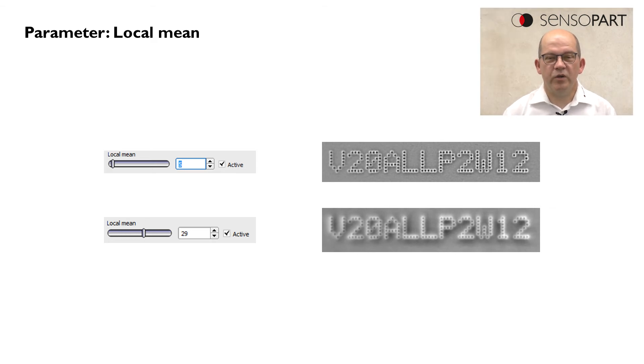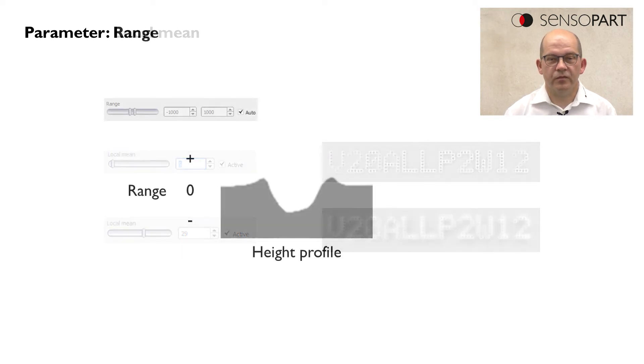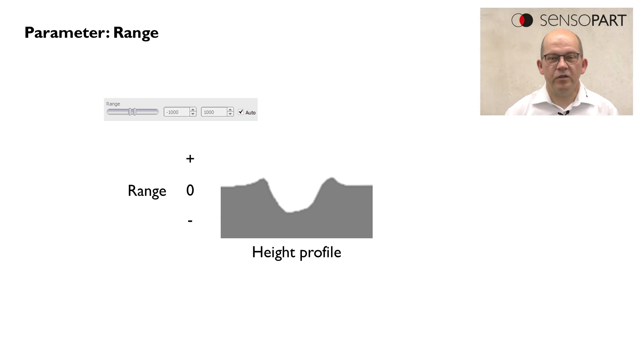One of these parameters is the local mean parameter, which allows you to remove noise from the background. The second very interesting parameter is the range parameter, which is directly related to the height profile — by the range parameter we can filter out embossed or deepened areas of the image.